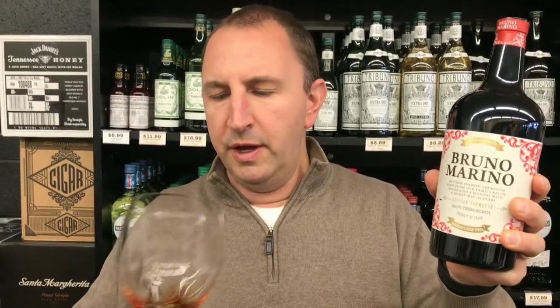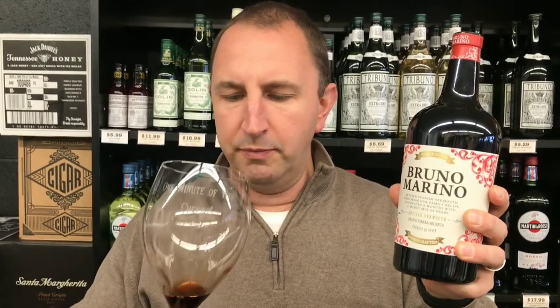Many people don't realize that vermouth is actually wine, and then it's macerated with different herbs and spices for varying amounts of time. This one is nine months. In Spain, people drink vermouth just as a little sipper in the afternoons.